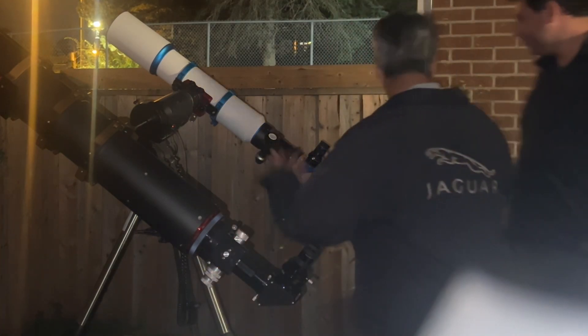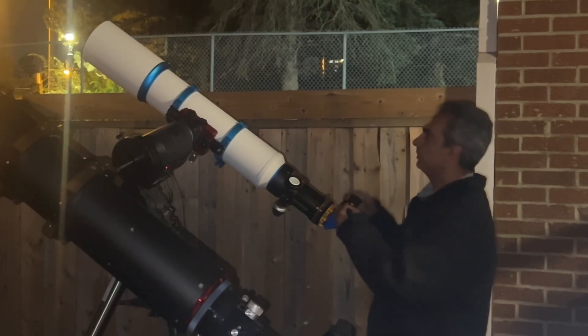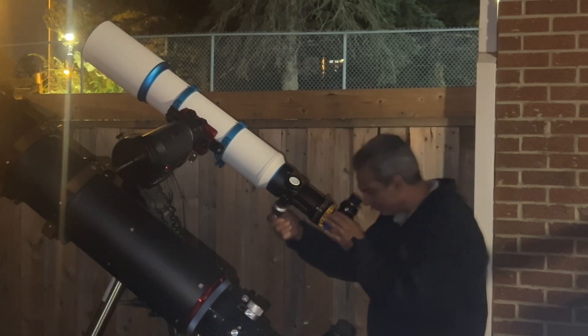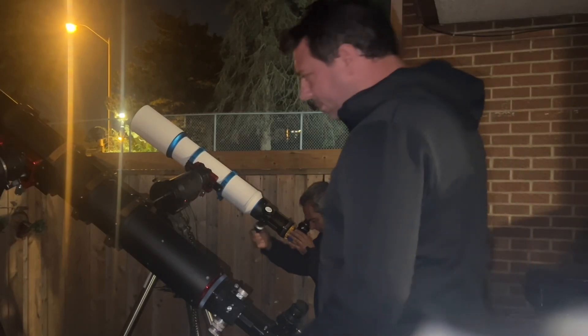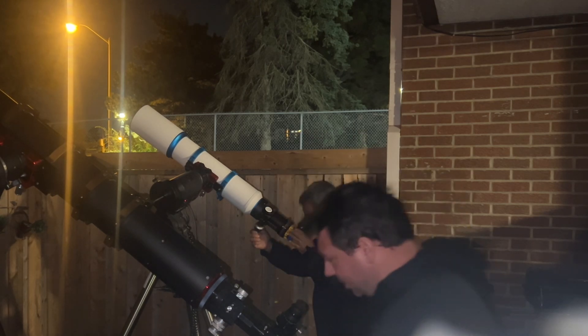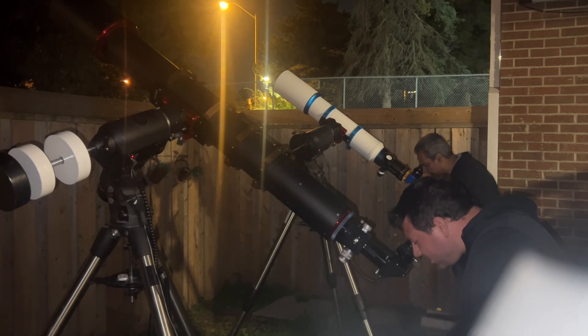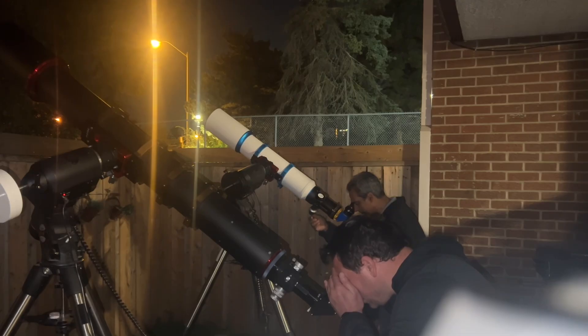Let's bump up the power. On the iStar we're going to use a 13mm eyepiece — hopefully Saturn is still in the field of view. At this power it seems about three times bigger, and as far as I can tell it's still pretty sharp. I like what I see.